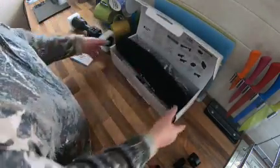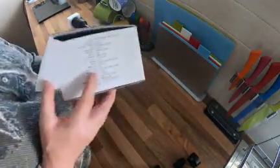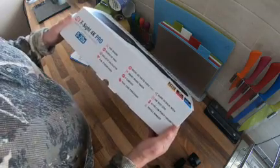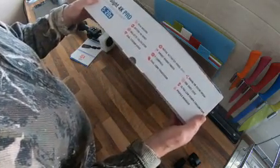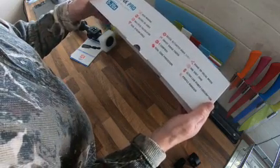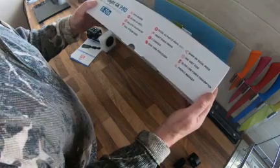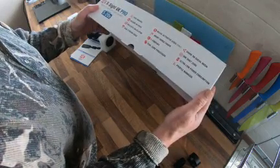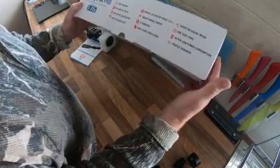For those that don't know, it's a video imaging full HD, records HD video, has a ballistic calculator, dual stream video, recoil activated video, smart range finder, e-compass, dual core processor — and you can share on social media so you can live stream.